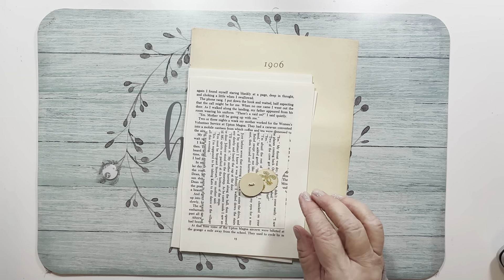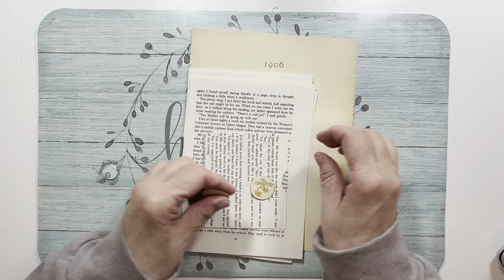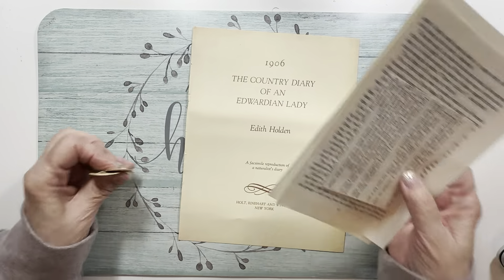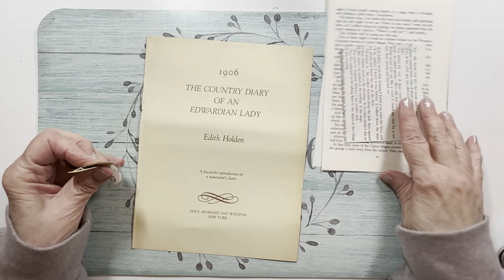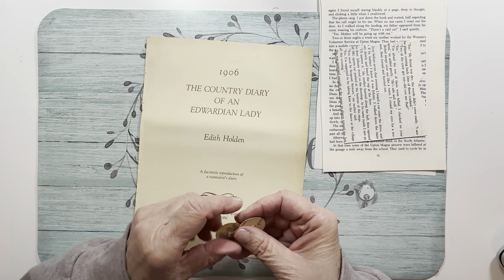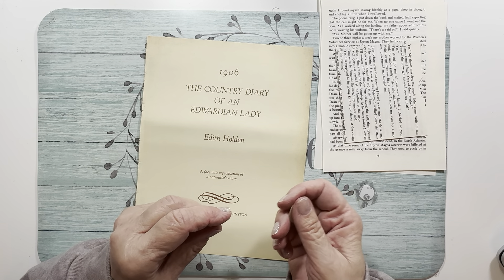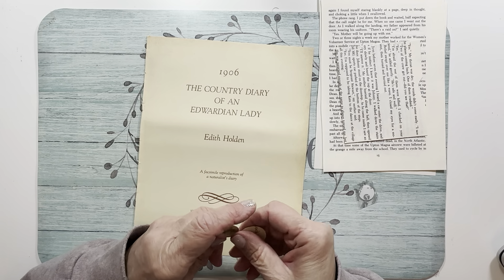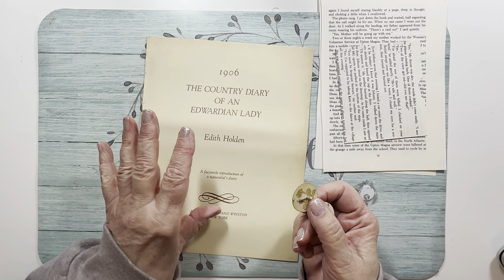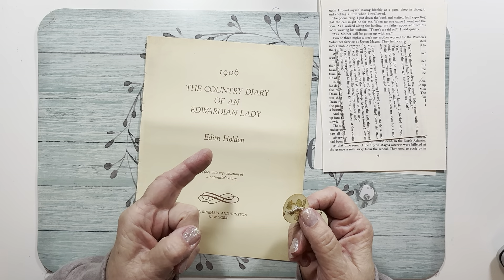So for button, I wanted to do something different. I do have one Edith Holden book — one. And I'm not afraid to use it because I know we hoard them. If you're blessed enough to get one in your hands, you don't want to touch it, you don't want to cut it up. But just do it — get the book out and start cutting it up.